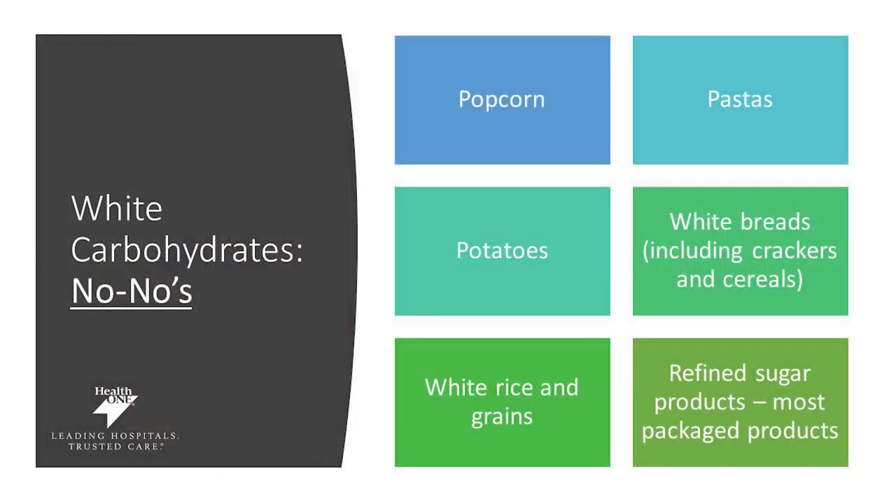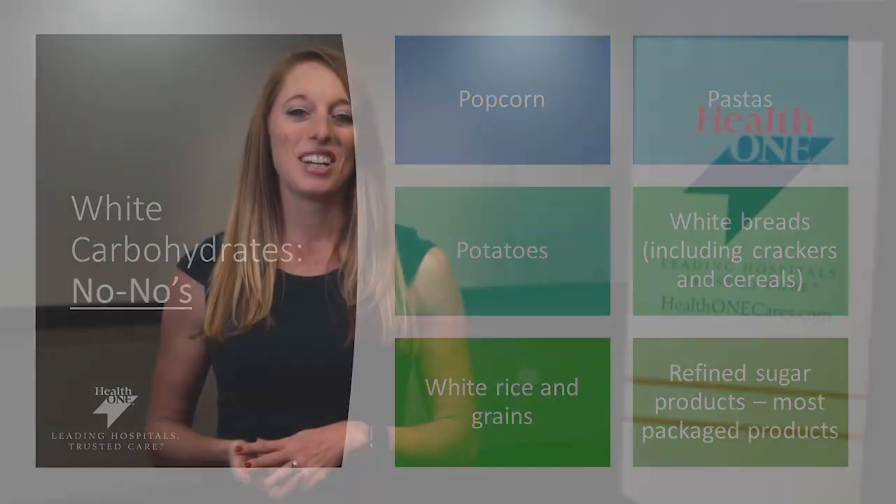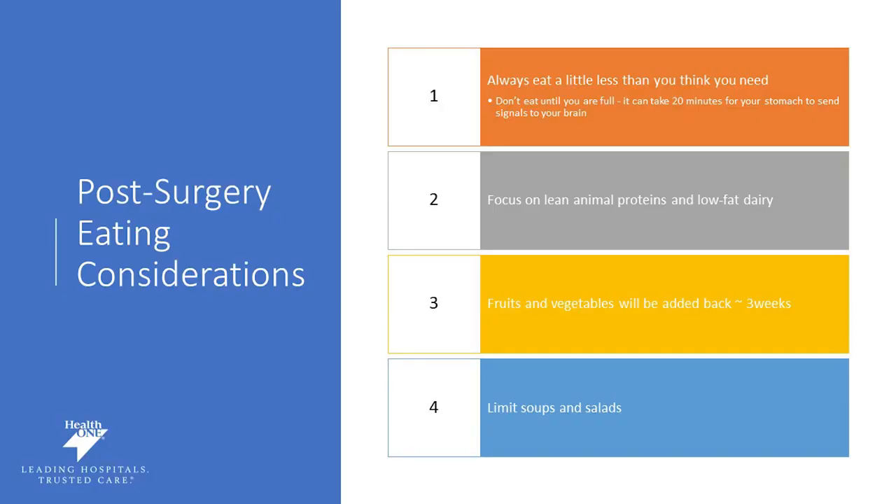We want to make sure you're fueling your body appropriately, so avoid these white carbohydrates as they provide no nutrients: popcorn, white pasta, potatoes, breads, crackers, cereals, white rice, grains, and refined sugar products. These will not help you meet your nutrient goals. We also want you to get in the habit of listening to your body when eating. You don't need to eat until you're stuffed or full — just focus on fueling your body. It can take your brain about 20 minutes to register fullness, so don't overstuff your new stomach.